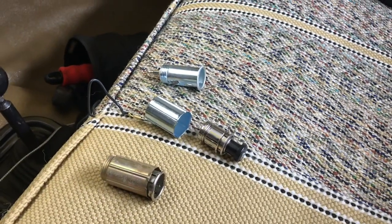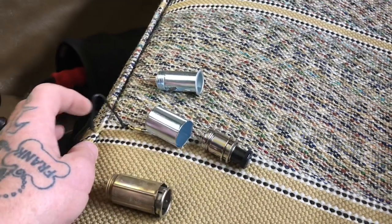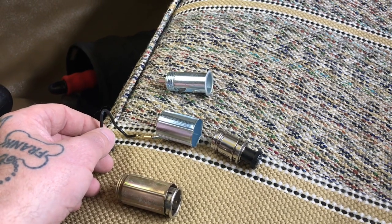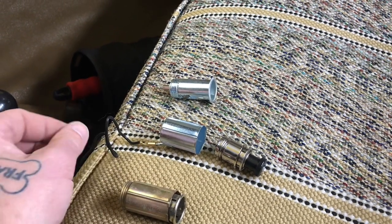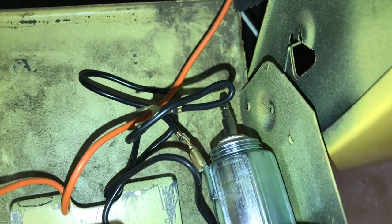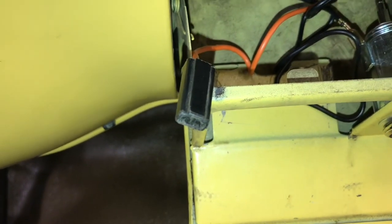The new one comes with the cigarette lighter and a ground strap that you can place into a screw on the bottom side of the dash. One interesting tidbit: the new one has a round push-on post, while the old orange wire is a spade connector.